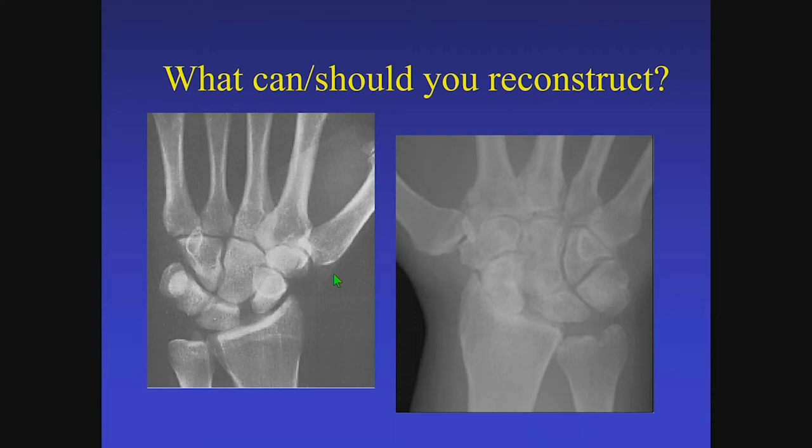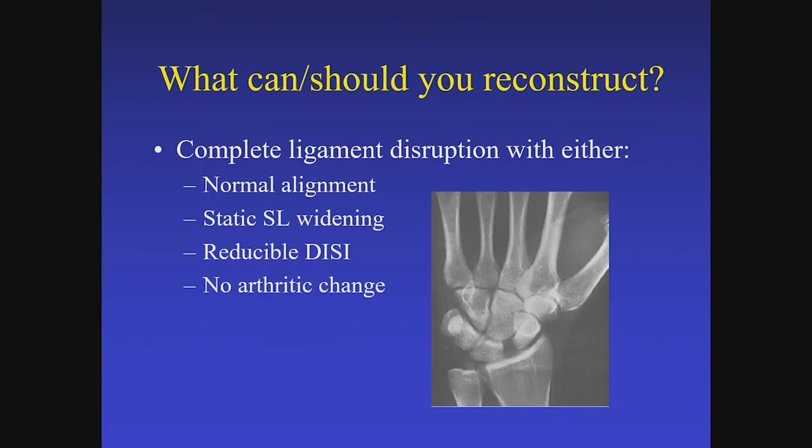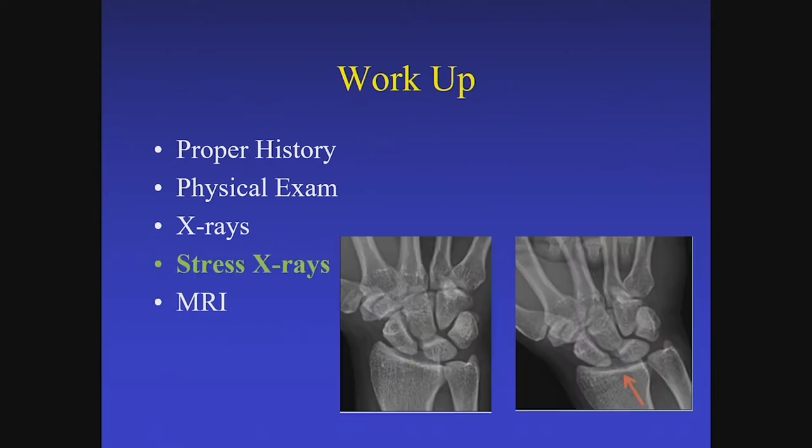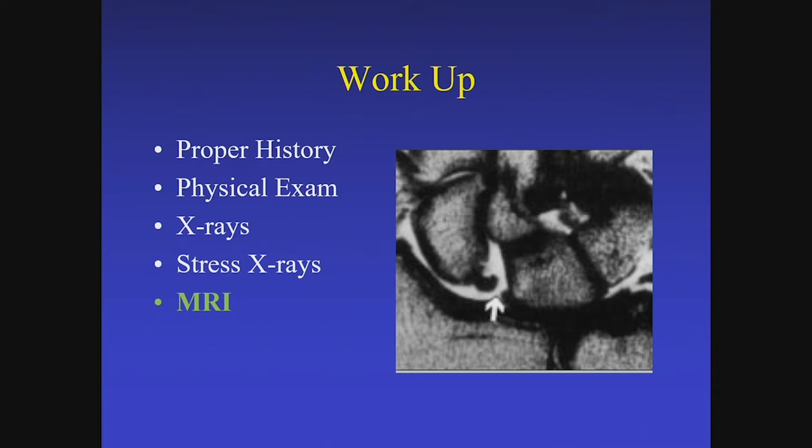The real question is what can you reconstruct and what should you reconstruct. Obviously you want to have a diagnosis of a scapholunate ligament tear, which is primarily a clinical diagnosis. You want to get contralateral radiographs to confirm that widening is not a normal variant, and you want something that is reducible with no arthritic change. Stress x-rays are very helpful, and MRI can demonstrate the scapholunate ligament tear, though sometimes it is not conclusive.